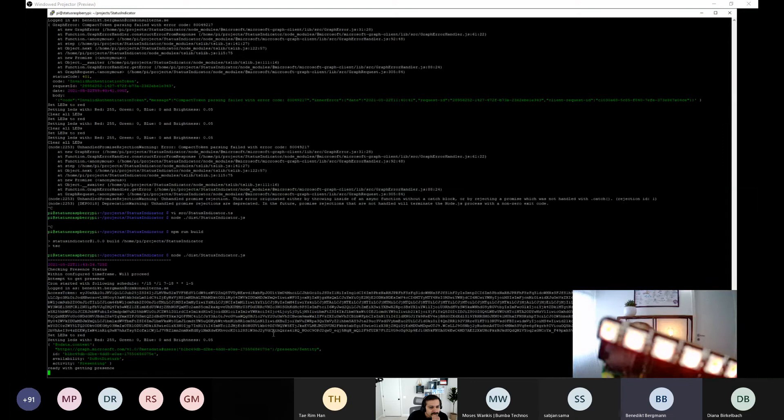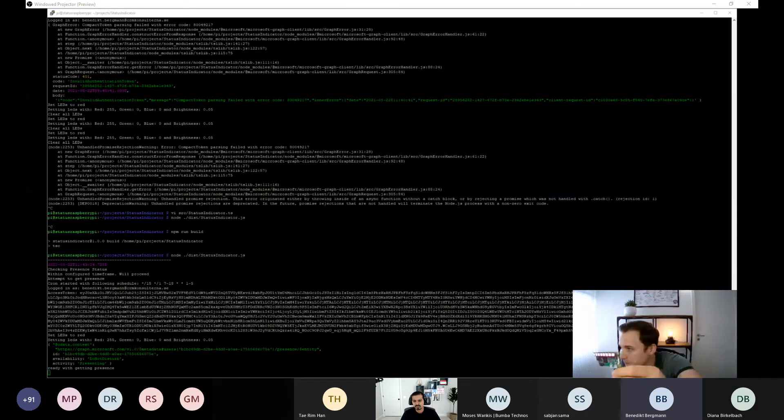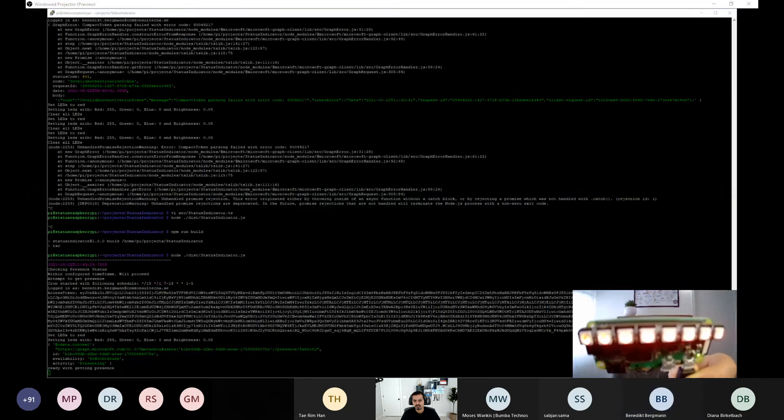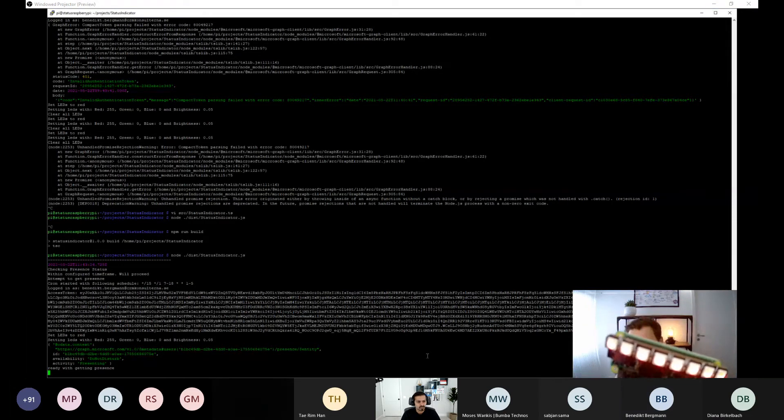The application is now running and the LED is red, indicating a busy status in Teams. I change my Teams status to Available, and after the next 15-second poll cycle, the LED changes to green. This confirms the status indicator is working correctly end-to-end.